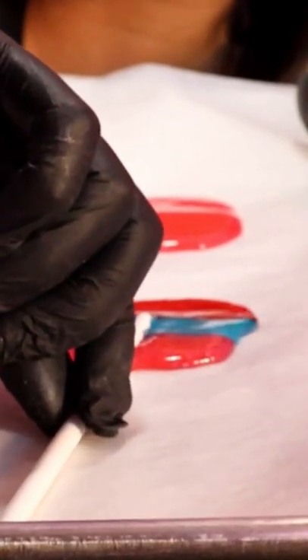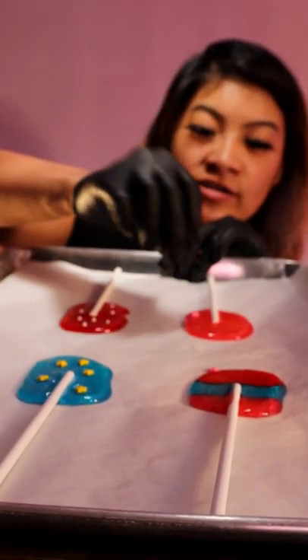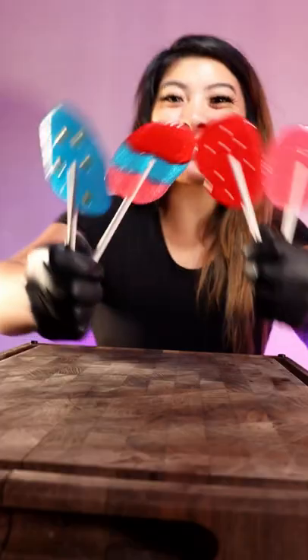Get your lollipop stick and put it right here. Twist it a bit so it can stick on very well. You can decorate it with your sprinkles, whatever you want. If you take too long to put on the sprinkles, it won't stick on like how I did. But look how it turned out — your own lollipop!